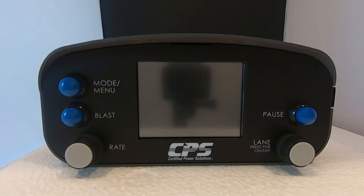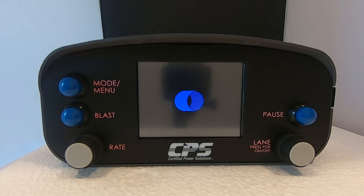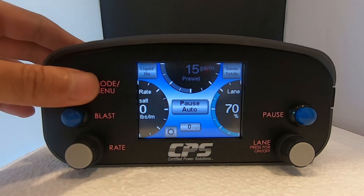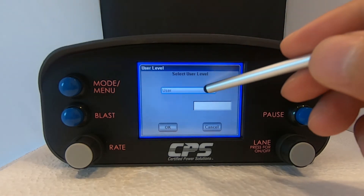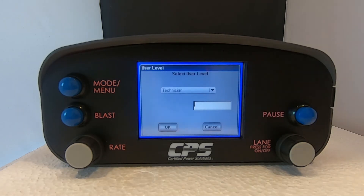Turn on your Freedom 2 device by pressing the lane knob. For the drop test we need to give the device technician access. When you are at the home screen, hold the mode/menu button for about two seconds. This will take you to the main menu. Tap on user level and select technician from the drop-down menu. Refer to your supervisor for your technician level password. My device is at factory default so the password has not been set up yet. After you have inputted your password, tap OK.